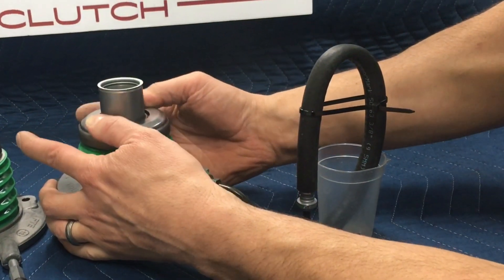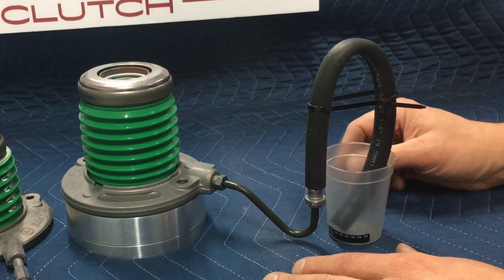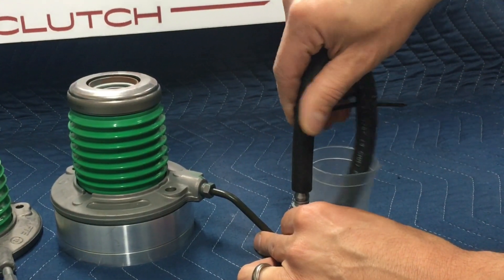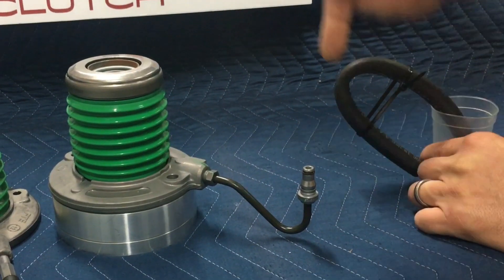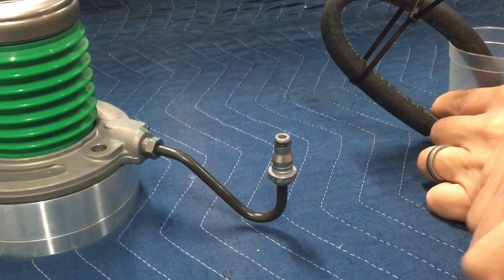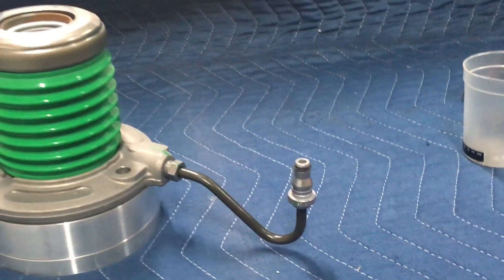Purge all the air out of the system — do that maybe five, six, or ten times depending. Then you can disconnect your line, and when you assemble it into the car you're only going to have a little bubble between the incoming line and the connection, and you can actually bleed that right there too. So that should help quite a bit — hopefully it'll make everybody's life a little easier. Thanks a lot.